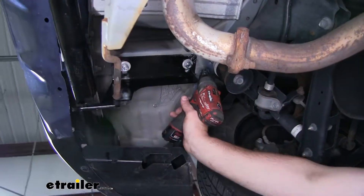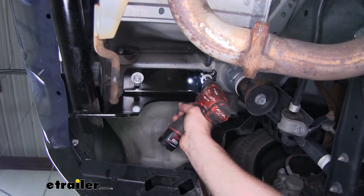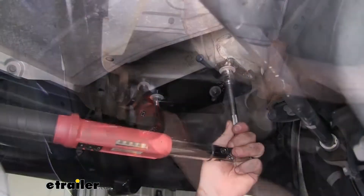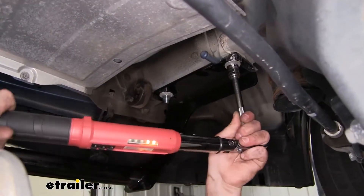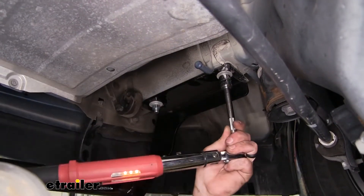With all of our hardware in place and hand tight, now we can snug it down. Now using a torque wrench, we can torque our hardware down to the proper specification — you can find that spec in your instructions.